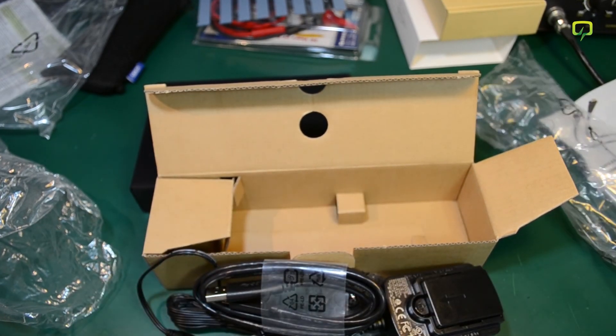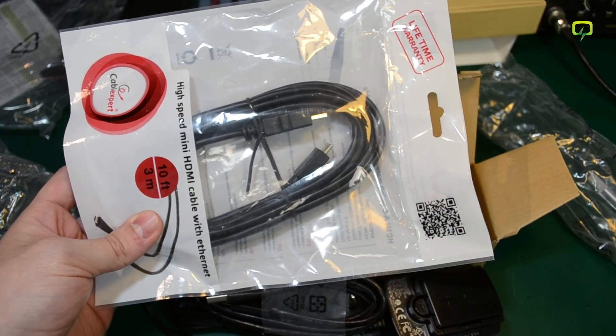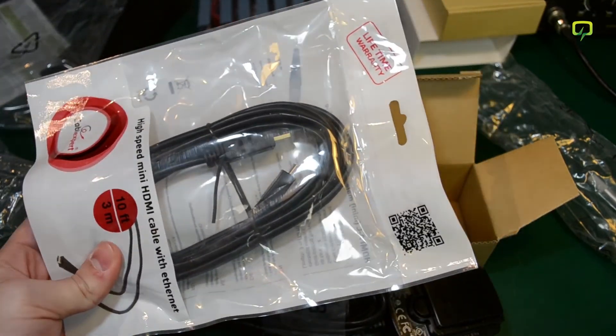Also in this order I got an HDMI cable, as I need an additional one for connecting to a TV. Really nothing else to be said about this — it's just a simple HDMI cable.